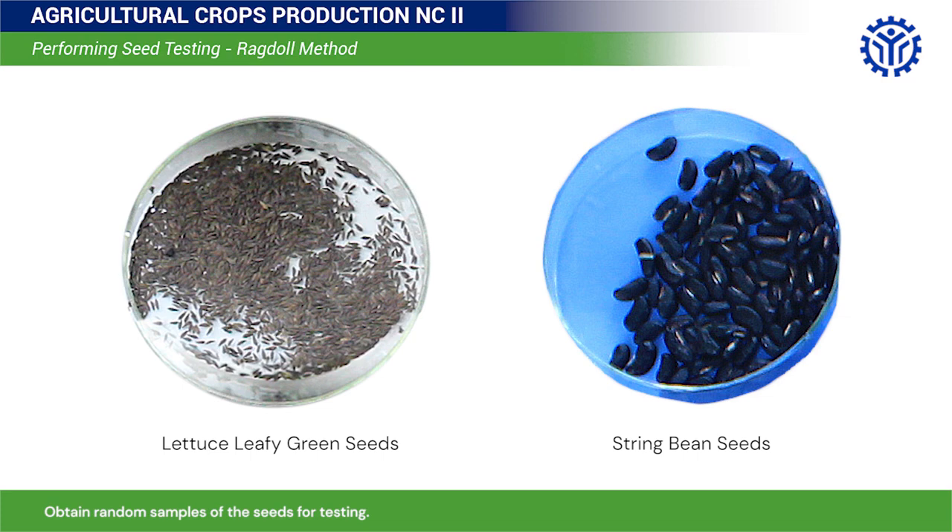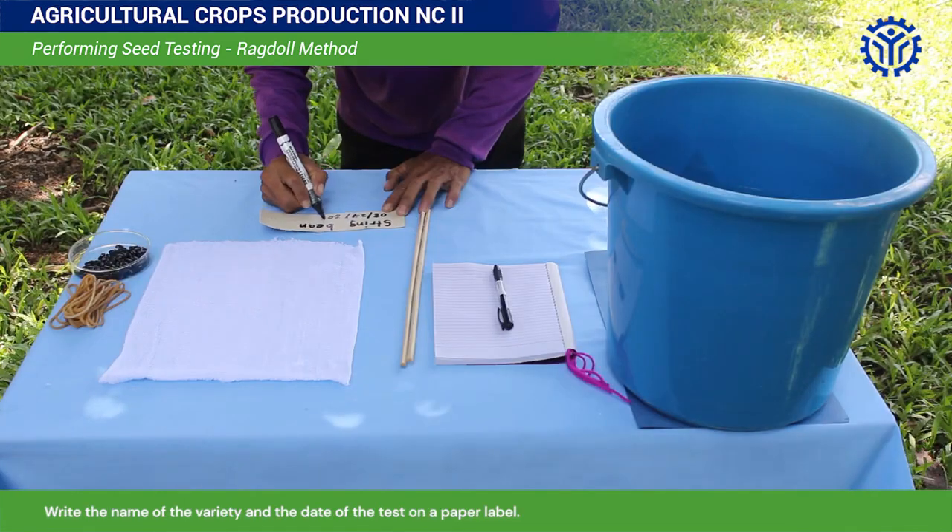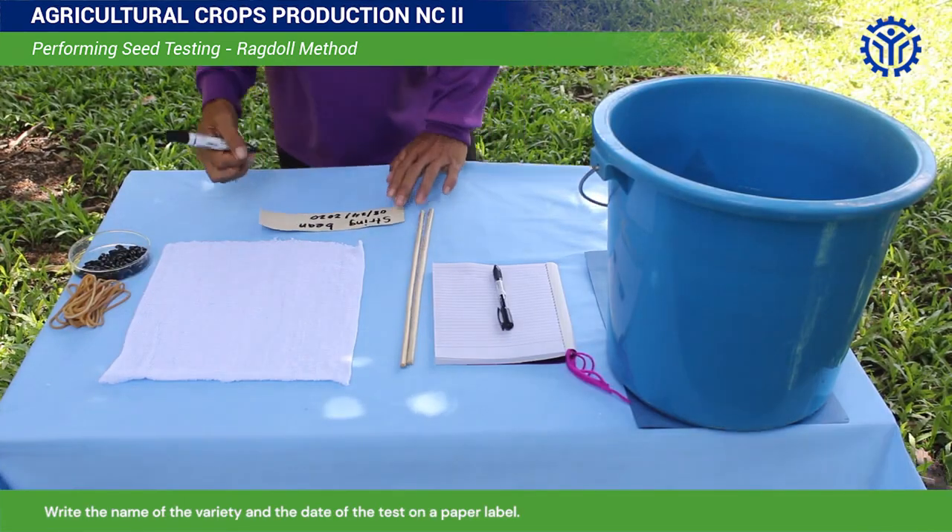Obtain random samples of the seeds for testing. Remove the empty ones from the sample — you should have a total of 100 filled seeds. Write the name of the variety and the date of the test on a paper label.